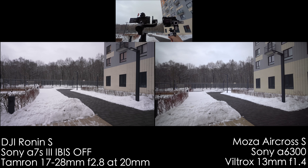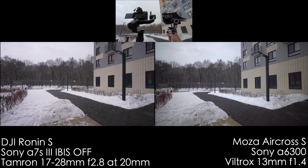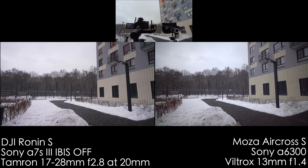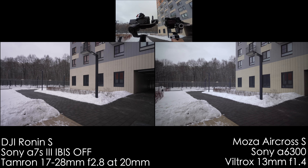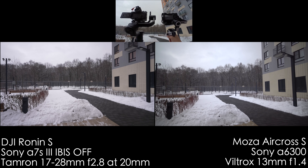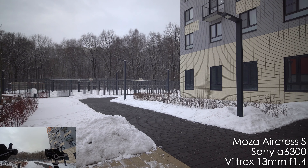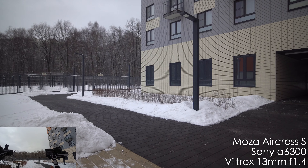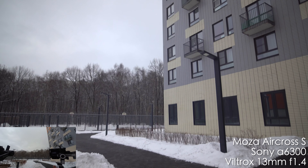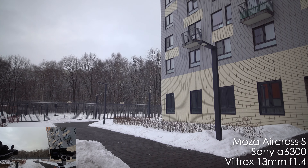Now let's test out the smooth pan and tilt mode. Let me turn both gimbals a little bit to the right, then a little to the left, then up and down. It looks like it's doing a very good job at smooth motion — both of them. They are set to the maximum smoothness. I'm pretty satisfied with the results. Now let's test out the joystick of the Moza Aircross S. It's very, very smooth and gentle, and it responds to your fast and slow movement. It's also set to the smoothest setting, so you can do some smooth transitions.